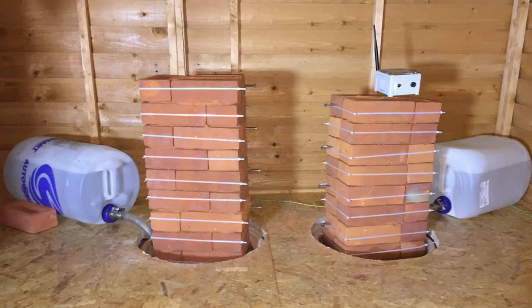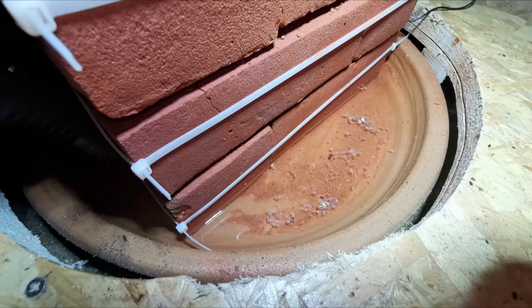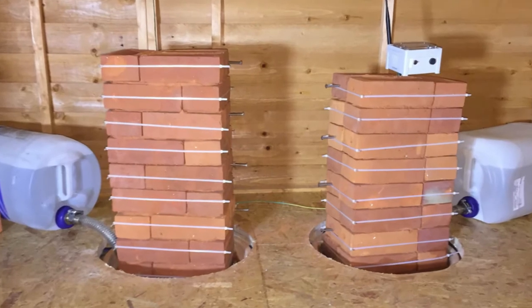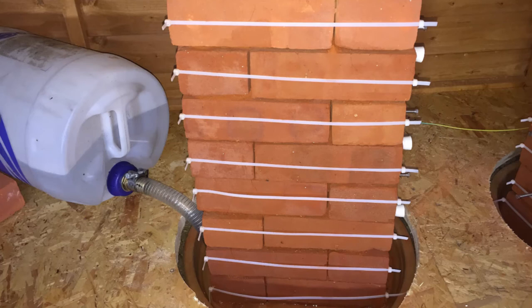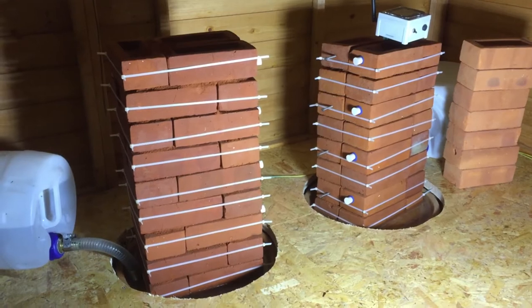As part of our rising damp research project, we built two walls using brand new old-style bricks from a brick factory. We placed them in trays and filled them with water — one with seawater and the other with plain tap water. Just like in actual old buildings, the water started to rise, gradually reaching half a meter, going all the way up to the top of our test walls. You can see the wetting effect on the color of the bricks.